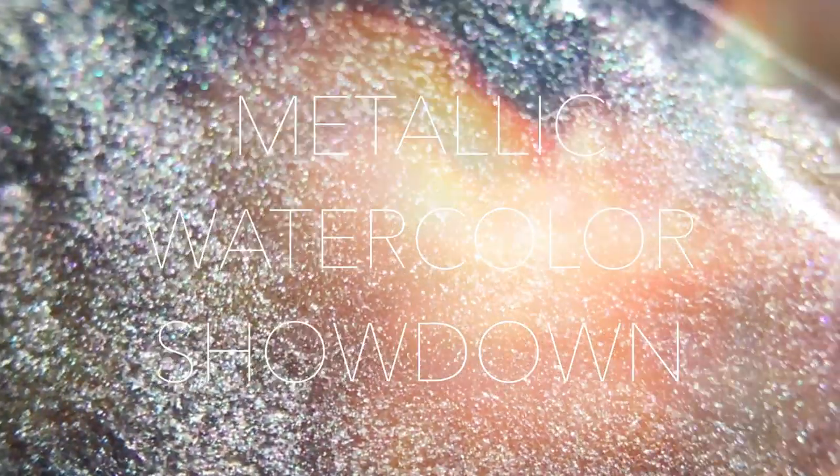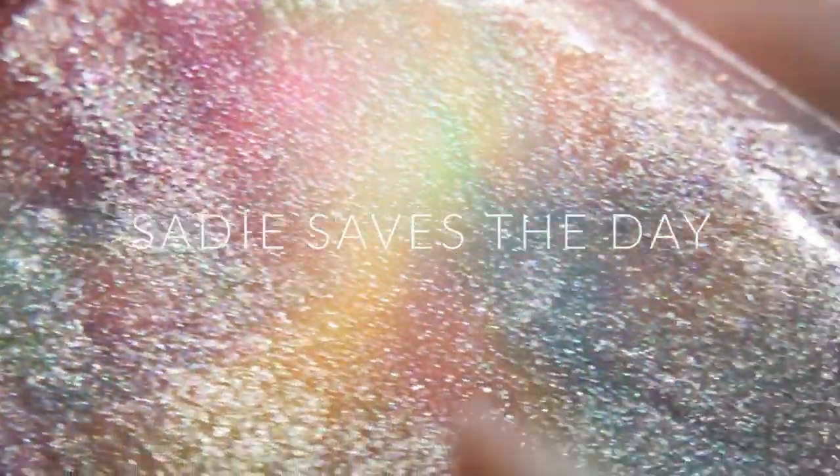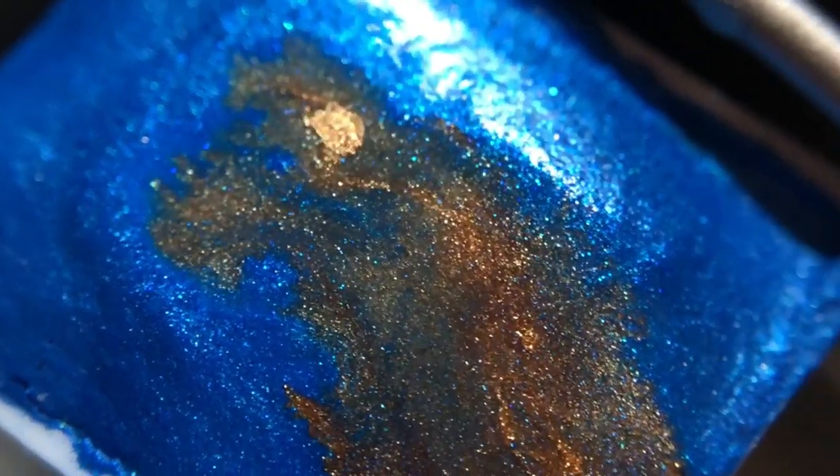Hey art folks, it's Sade and today I have for you another metallic watercolor spotlight. This is the part two that I promised you, and in this one I will be looking at all of the paint color by color. That way you can get a really good understanding of the differences between the brands and see which one is best for you. If you haven't seen part one, definitely check it out — linked in the description below, along with links to all the different brands and on my website.